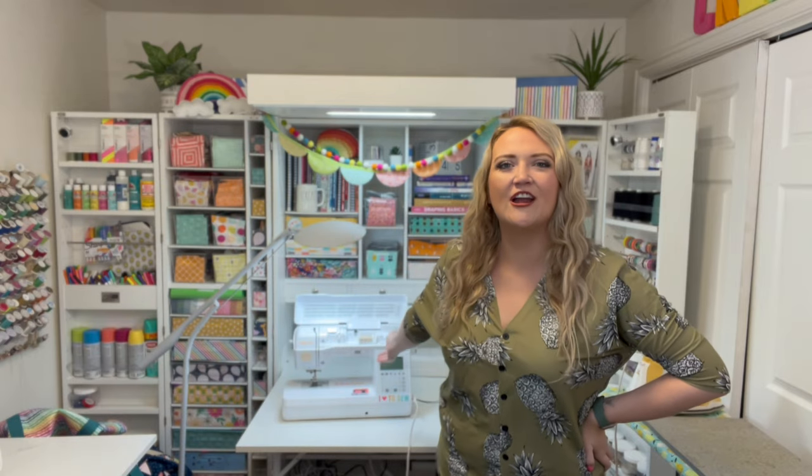Hey guys, welcome to My Sew Bliss. Today I'm super excited to bring you another sewing tutorial with Baby Lock sewing machines. I'm going to be using my Baby Lock Brilliant, which is this machine right here. This is such an amazing machine — I love it. I use it every day and for most of my sewing.